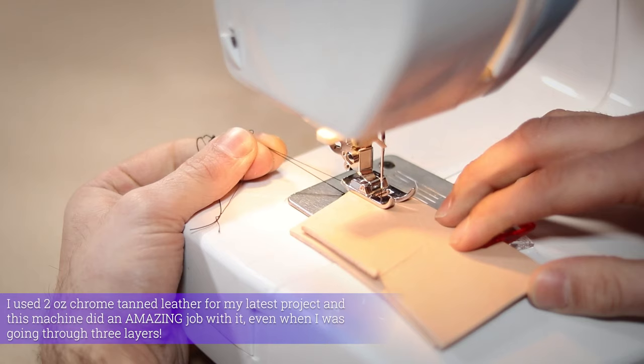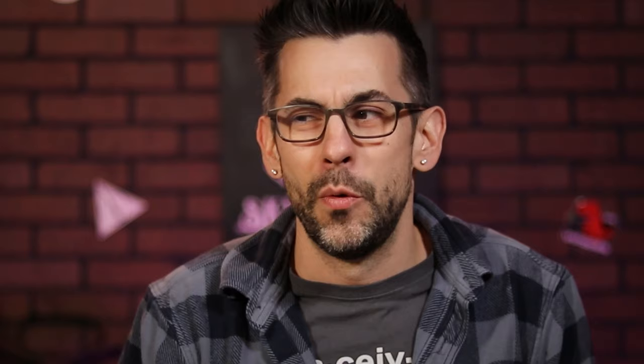I didn't run into any issues doing this with my machine — in fact, it worked really well. But my friend over at Corso Workshop says that it could mess with the timing of your machine a little bit, so just be careful. Also, you want to stick with relatively thin leather. The absolute thickest mine was able to handle was about 3 millimeters or 6 ounces total, which is honestly still really good and way more than I expected.